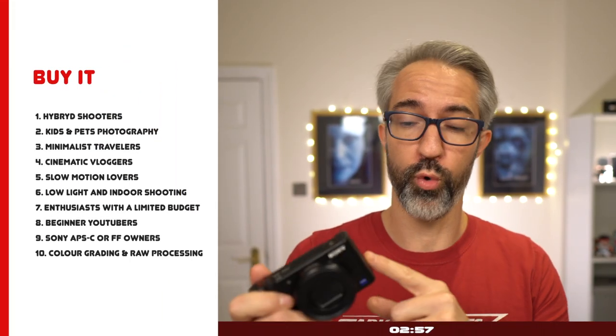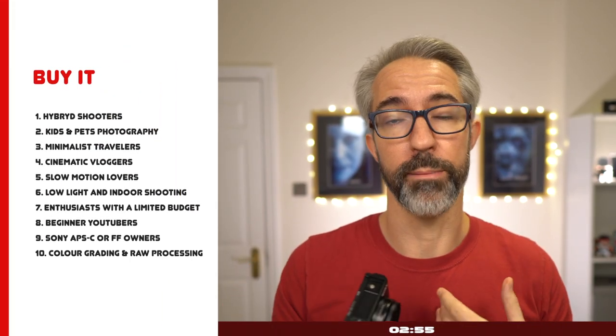Now I will tell you who the Sony ZV-1 is for, in my humble opinion. I believe it's for hybrid shooters — if you're really interested in both photos and videos, this is a great device to have in your pocket at all times. If you shoot action or like to freeze the moment and you've got kids and pets, it's a great device for photography. Travellers who value the small form factor and weight will also find this a great option.